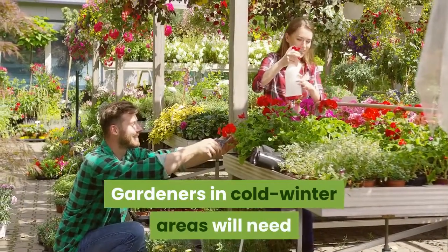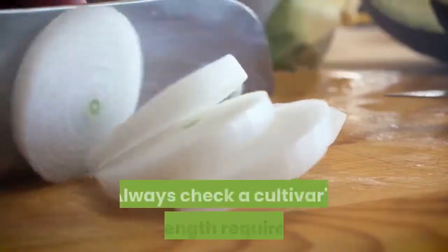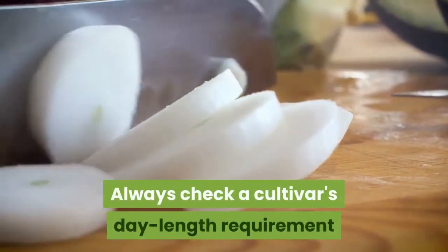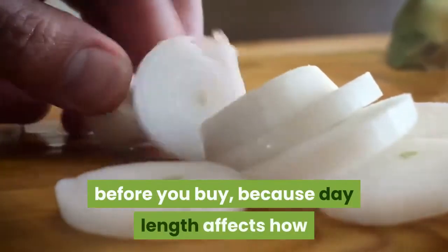Gardeners in cold winter areas will need to start their onion seedlings indoors. Always check a cultivar's day length requirement or recommended latitudes before you buy, because day length affects how and when onions form bulbs.